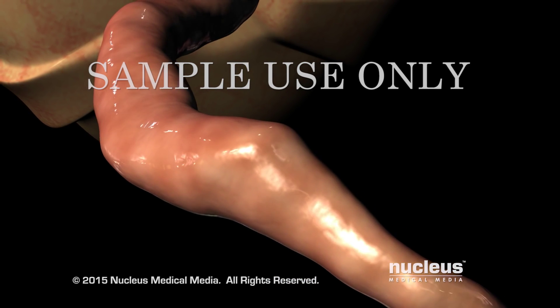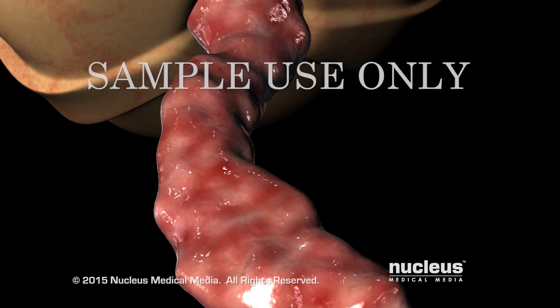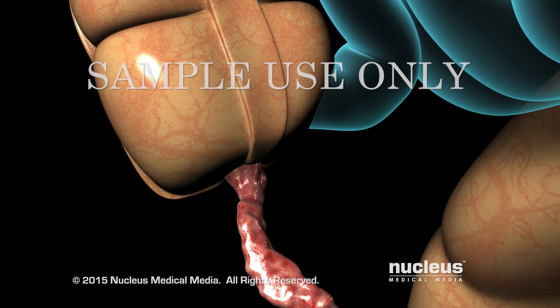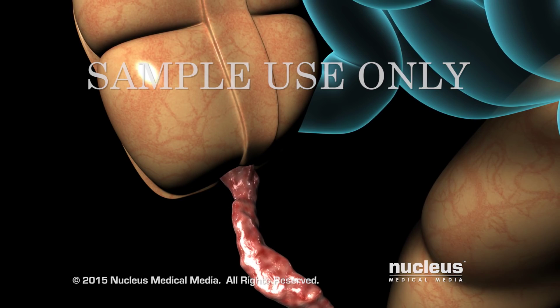This leads to infections, swelling, and distention. If the appendix is not removed, it can lead to a life-threatening perforation or rupture. The most common treatment for appendicitis is appendectomy, which is almost always performed on an emergency basis.